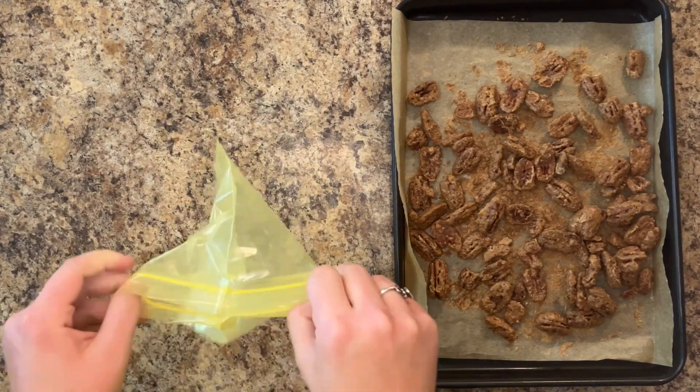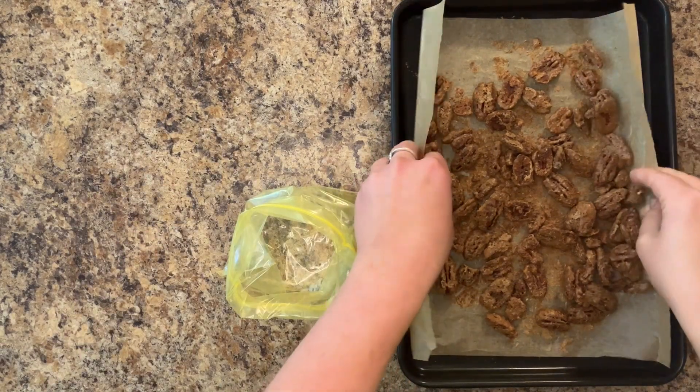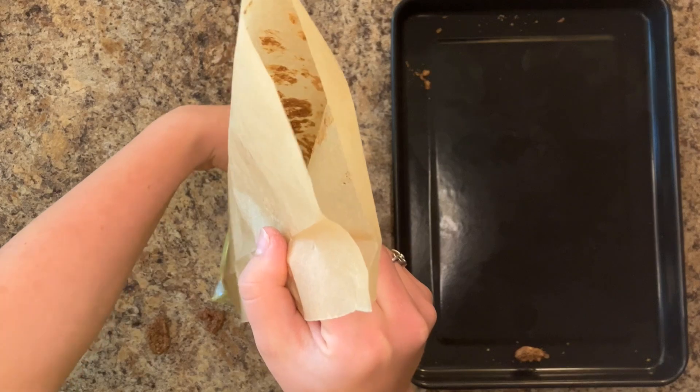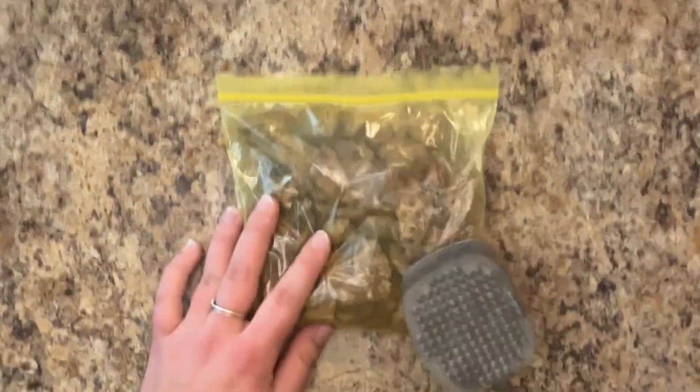Once the pecans are done baking, let them cool slightly, then crush them up. I do this by adding them to a small bag, then pounding them with a meat tenderizer, but you can do this any way you like.